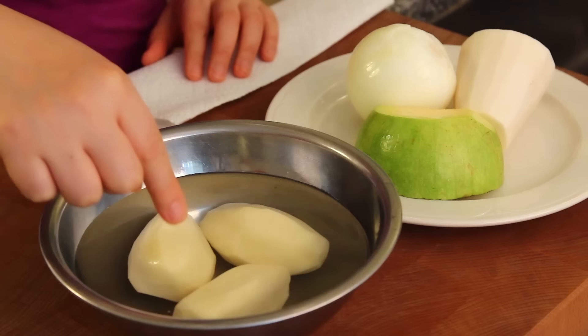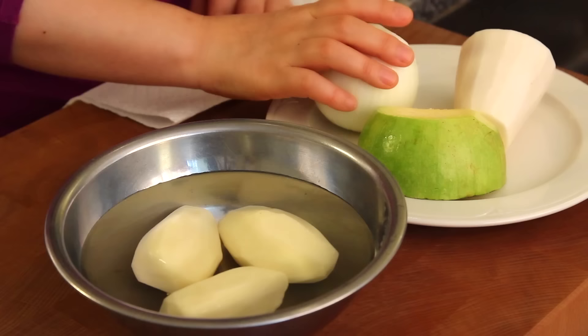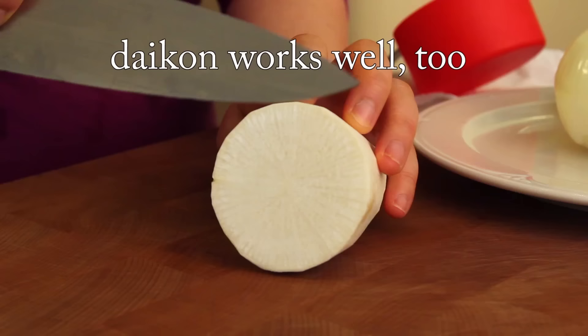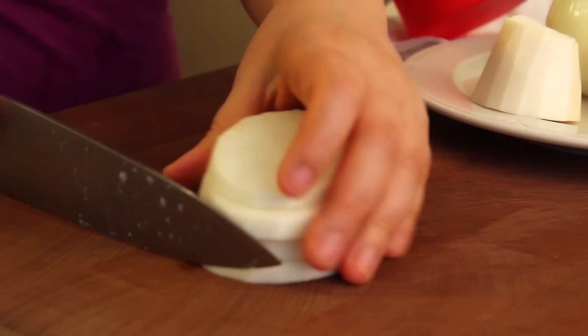I have potatoes — peeled and soaked in cold water so the color doesn't brown. This is Korean squash; you can use zucchini. We need lots of onion. And this is radish. I always use radish when I make jjajangmyeon because it makes the broth very tasty.